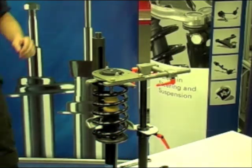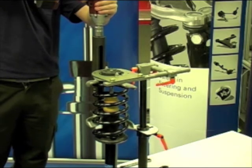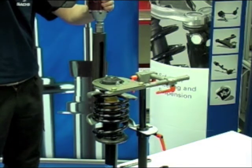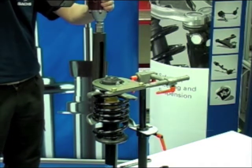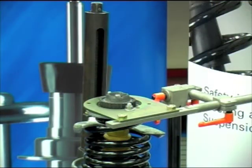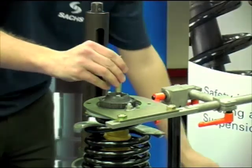Next, put on the spring compressor and detension the spring. Then remove the shock absorber piston rod nut using the correct tooling as demonstrated.